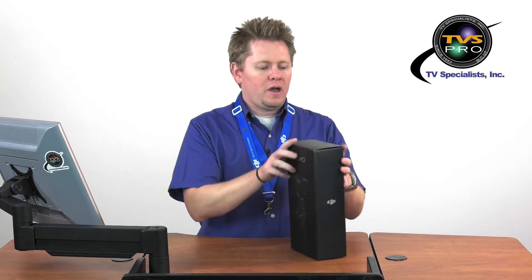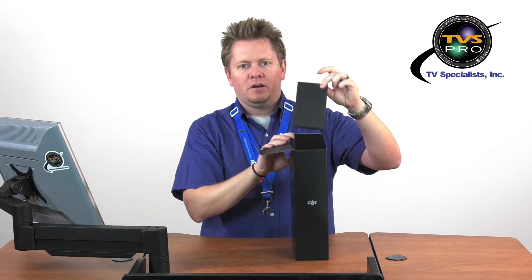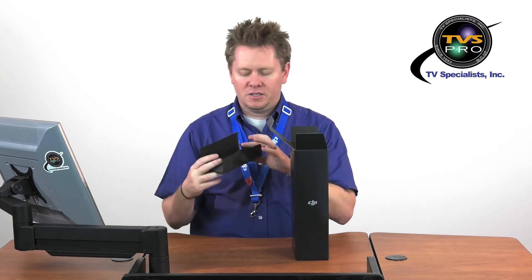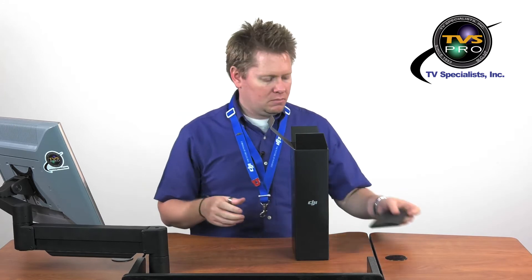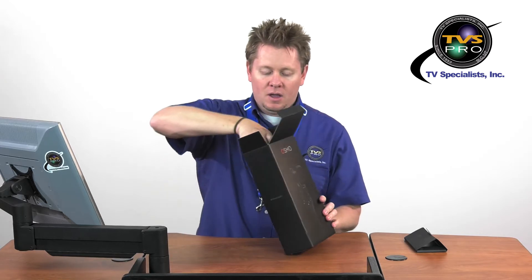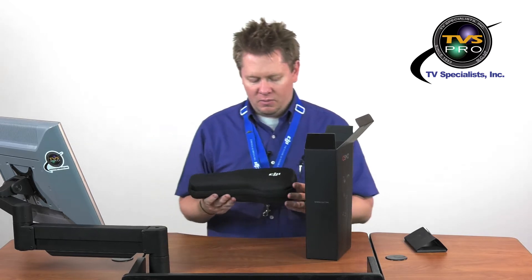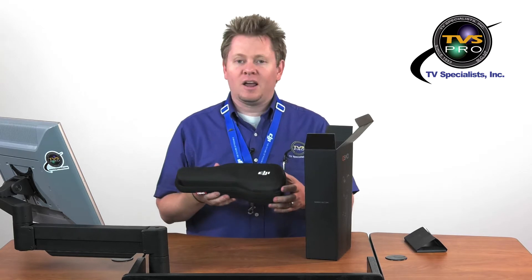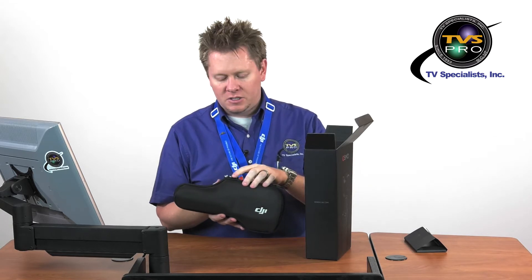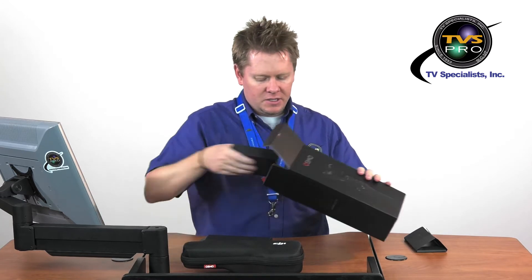Without any further delay, as you open it, the first thing you'll notice is a little box — inside is your quick start guide with a contents page. Next thing you'll notice is that hard case right there on top. I really like this case; it looks kind of like a little miniature violin case. It's got some loops on top because there is a shoulder strap in there that you can attach. Before I open this up, there are two other smaller boxes inside.